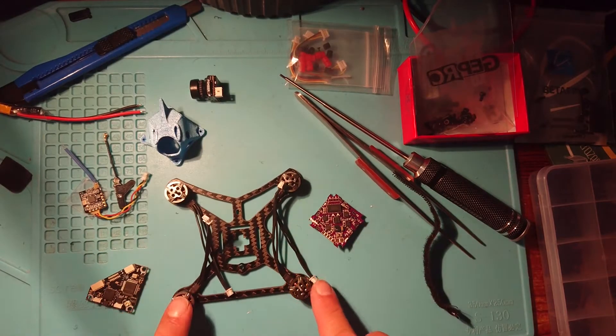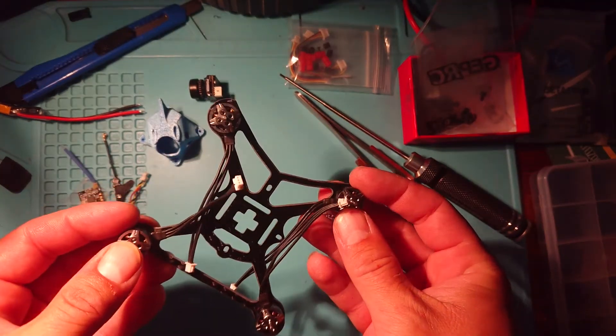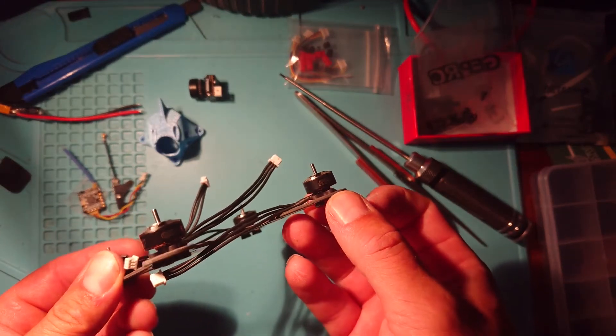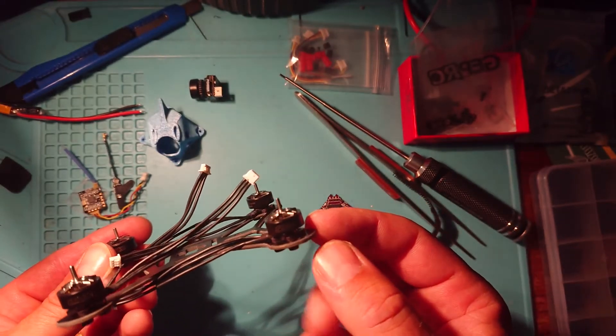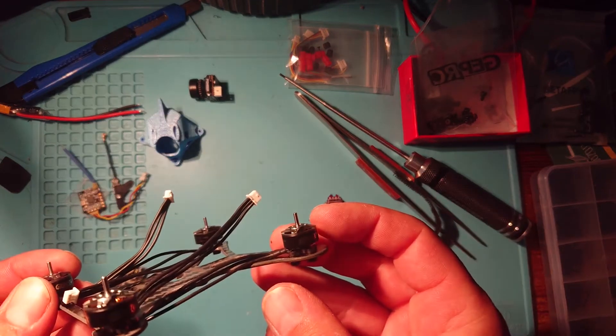So we have our motors fixed — we're nice and happy. They're nicely fixed to our frame, no little screws sticking above the mounting bottom there. So we're very, very happy with that. It's all looking very nice.